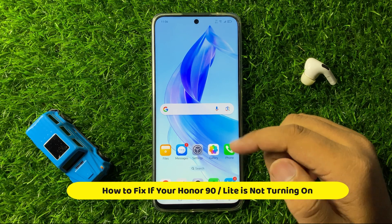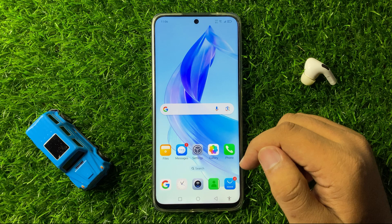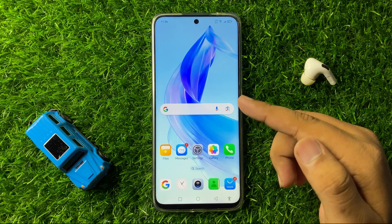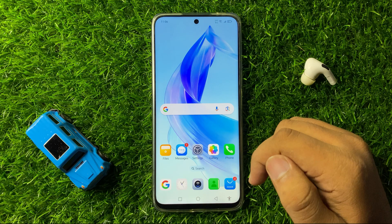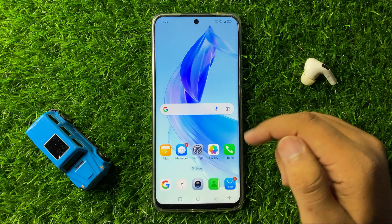How to fix if your Honor 90 or 90 Light is not turning on. To fix this issue, first plug in the charger for at least 10 minutes, and after 10 minutes try force restarting your phone.